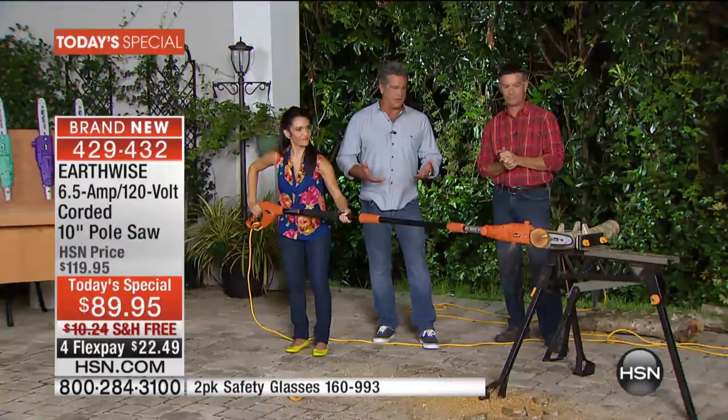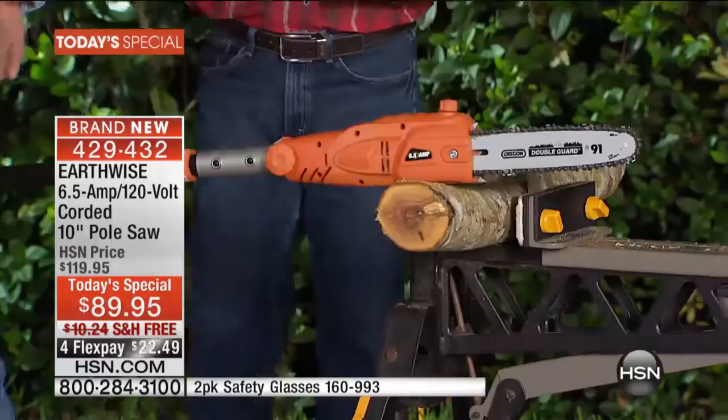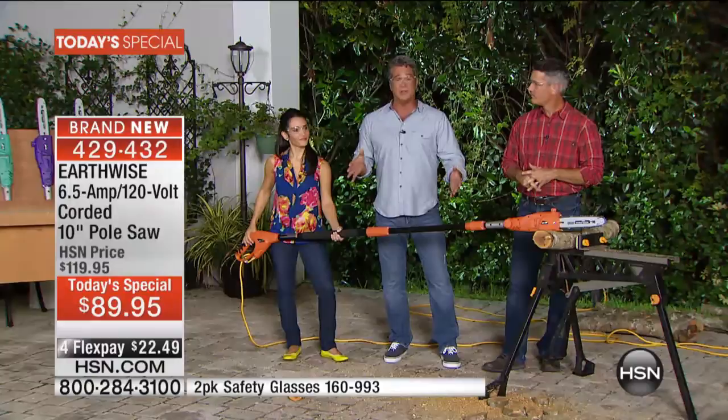You're letting the weight of the chainsaw — that seven or eight pounds at the head of the saw — do most of the work. The hardest thing for folks is when there's something way up high. Peter's showed you how you can go 8, 9, 10, 11, 12 feet over your head because you've got the extender pole built into this. This is the time of year to get it.